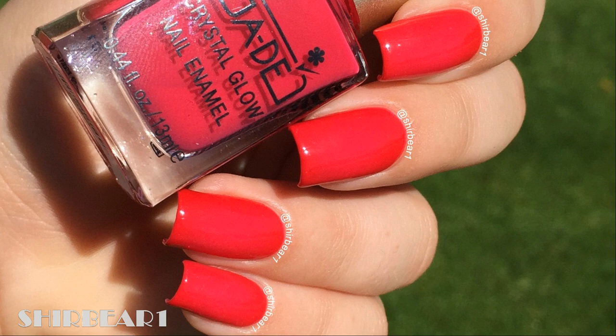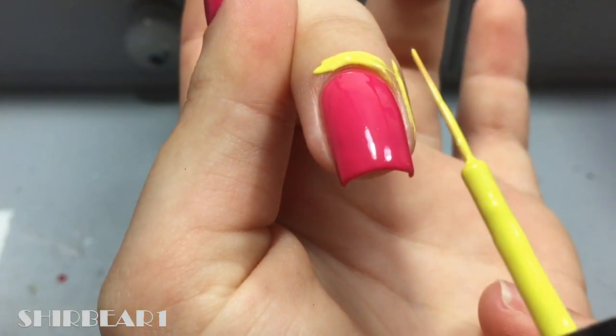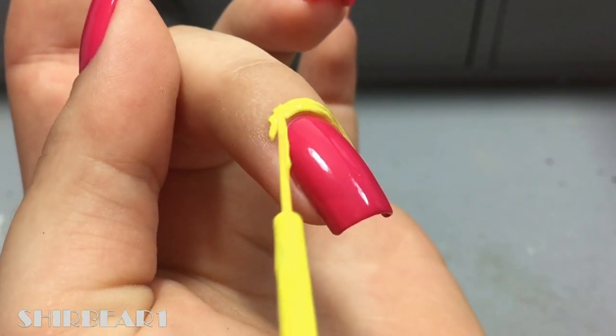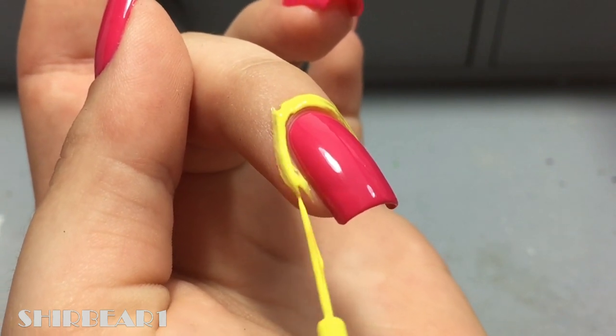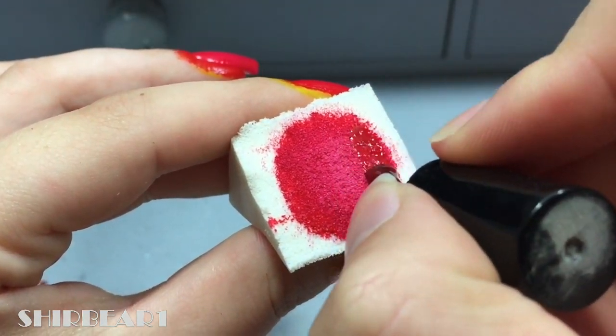Start with a pink base and apply Liquitex on your nails. Then apply two pinks and a red polish on the makeup sponge in a circle, and you can kind of see there is a color difference here.